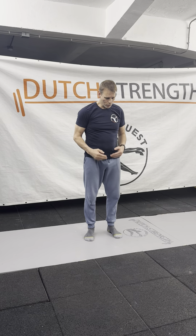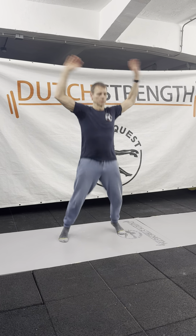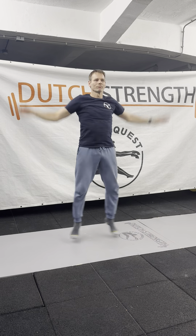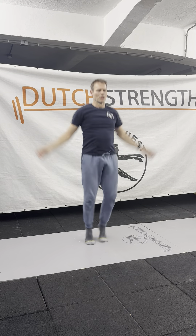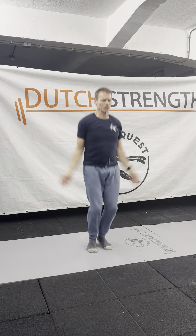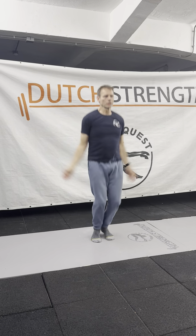The next one will be a dynamic part of the warm-up — it's a finisher for the warm-up. I'm gonna do jumping jacks for 20 seconds. You see that I don't jump that far to the side. Sometimes they refer to this as star jumps, and that's okay.